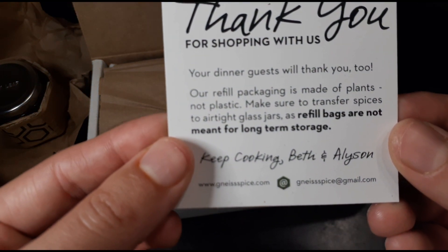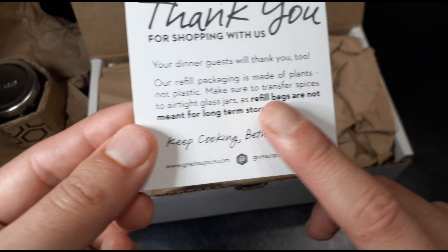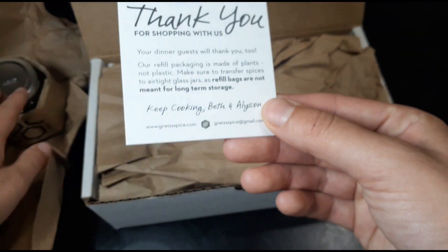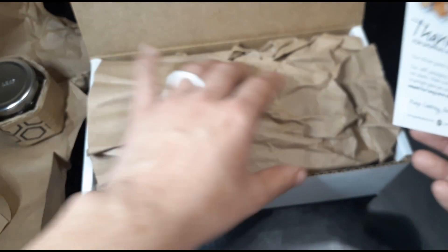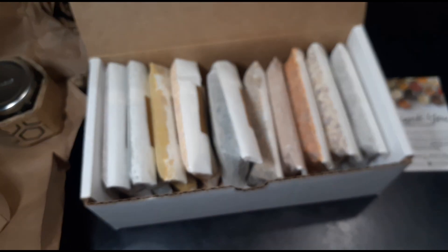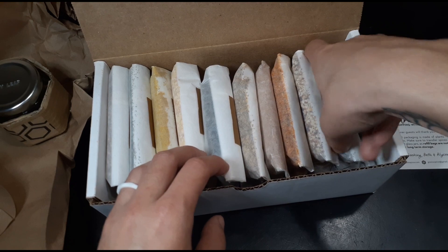It says the refill bags are not meant for long-term storage, so they pretty much want you to put the spices into the jars as soon as possible. But let's just get into it — they're really all about zero waste and being eco-friendly and they're pretty polite about it. Here are all the spices.